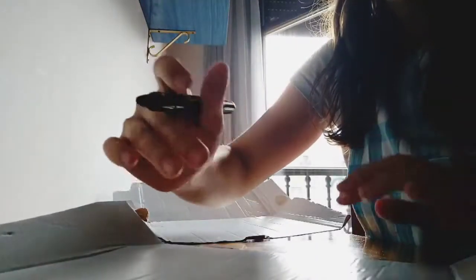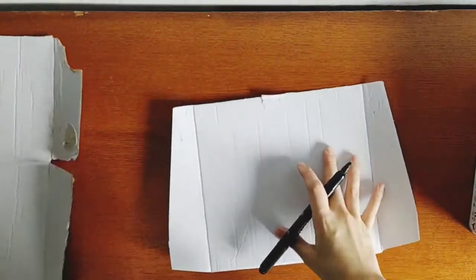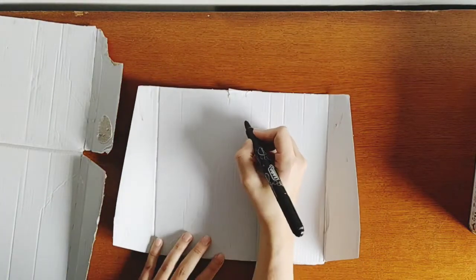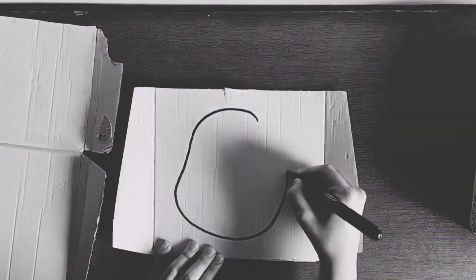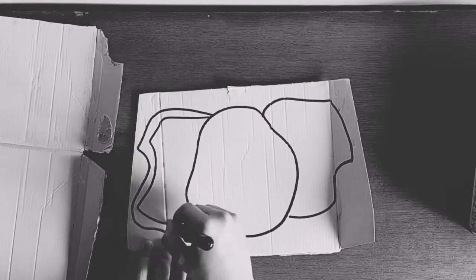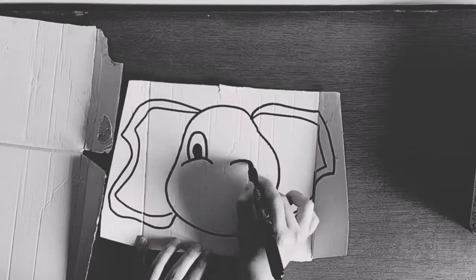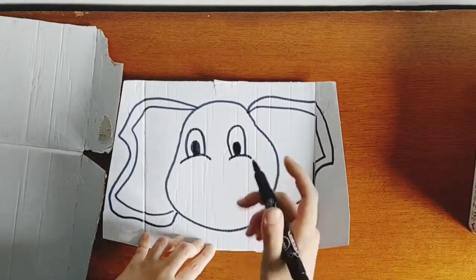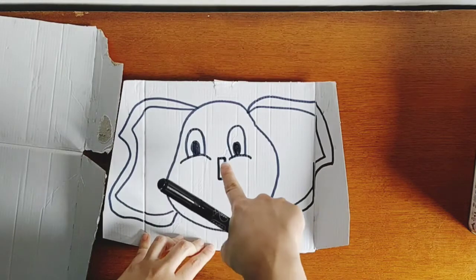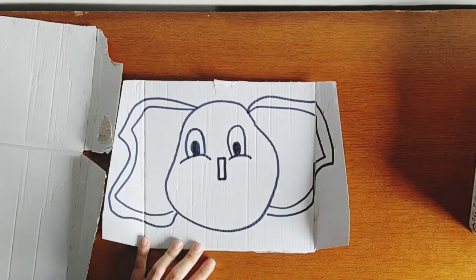In this cardboard I'm going to paint an elephant. Now comes a very important part — here we will draw a little rectangle. You cannot do a normal nose here; you have to do the rectangle. You'll see later why.